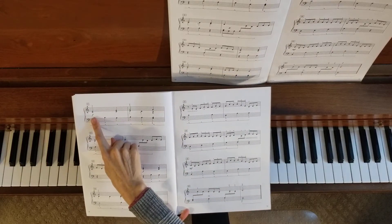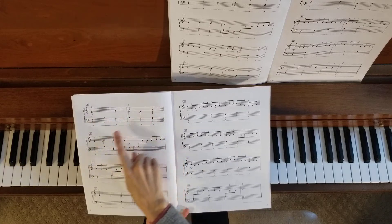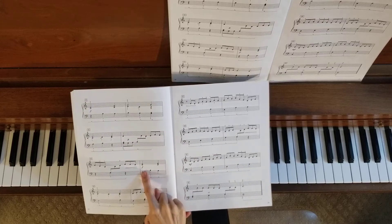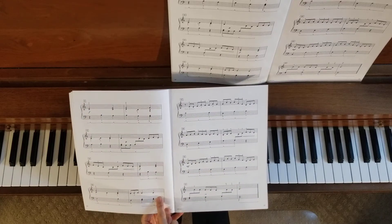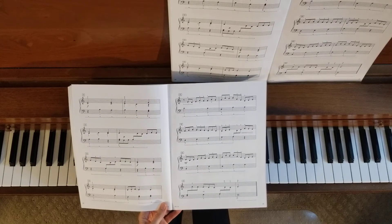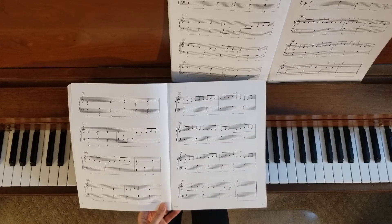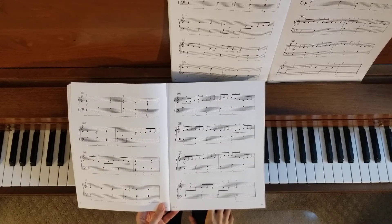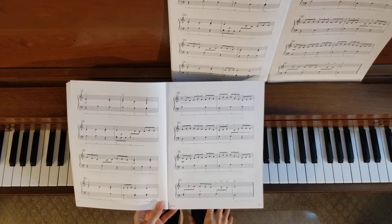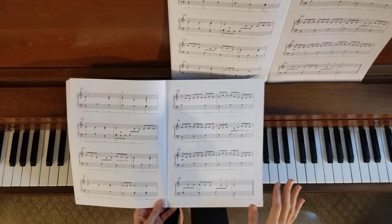When we get to measure nine, this is where the melody line starts — this is the strong section through measures nine, ten, and eleven. Then it comes up again in measures fourteen, fifteen, and sixteen. The rest of the piece will be those moving triplets, and those are going to be the quieter sections. Fingering is extremely important throughout.